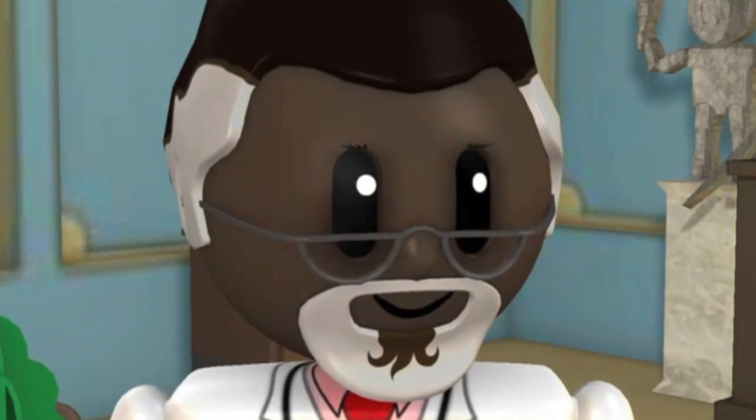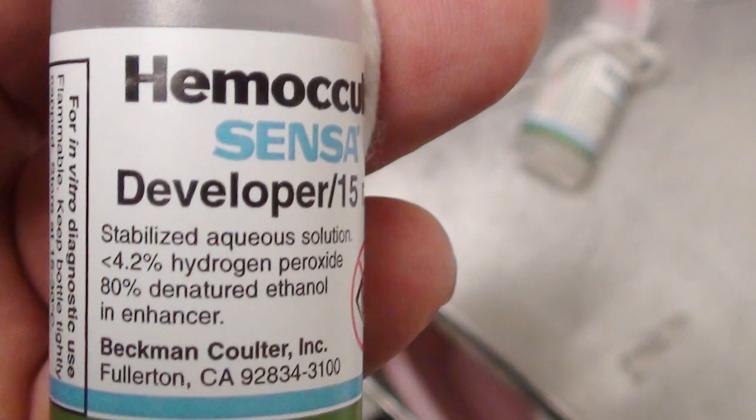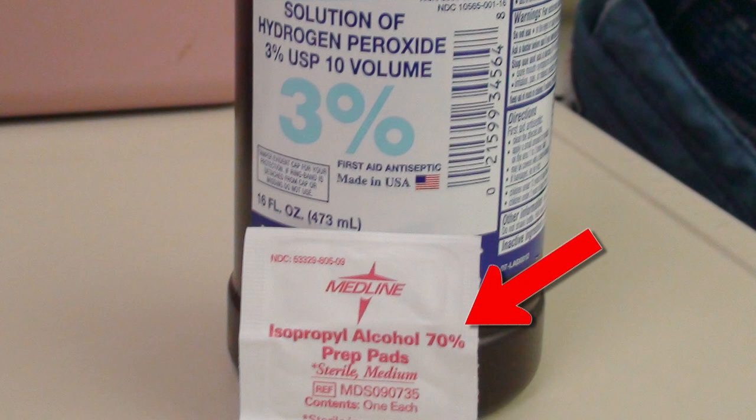I have an idea. People always get frantic when we run out of Hemacult Developer. But did you ever wonder what's actually in this stuff? The two magic ingredients are ethanol and hydrogen peroxide. Now, in the department, we have plenty of isopropyl alcohol and hydrogen peroxide. But can we make our own developer?